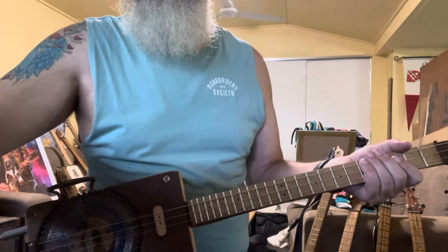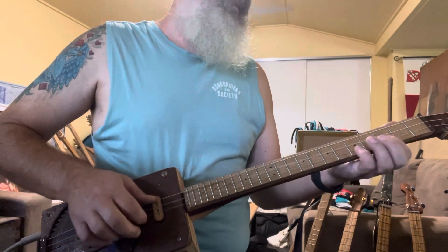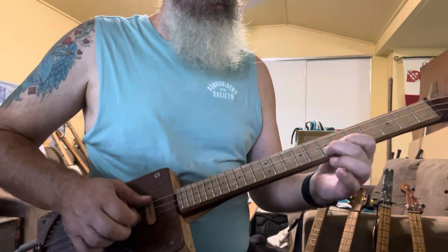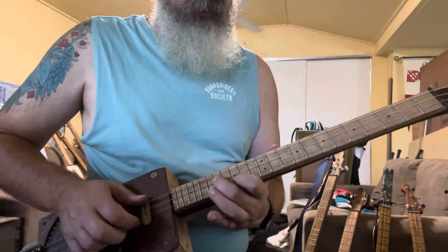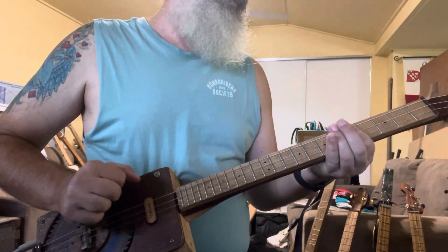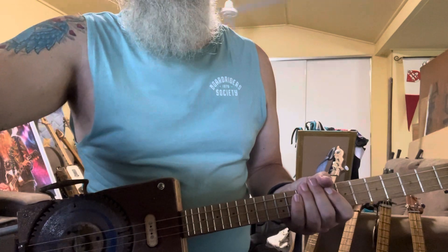This is on the clean channel — I'll set that up. That's the clean channel; now we can put a bit of overdrive on it.